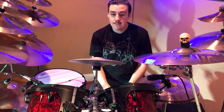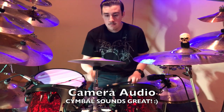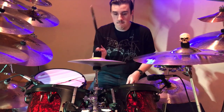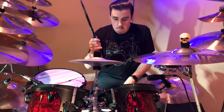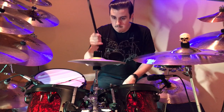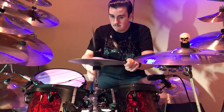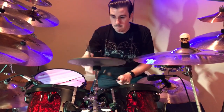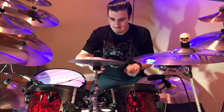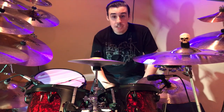Decided to put it right here, front and center, where my other splash went. It looks really, really cool on the drum kit. Let's see how it sounds. So it sounds really, really good. Come back Monday for the first drum ever with this new Zildjian FX Stack. Thanks for watching and see you next time.